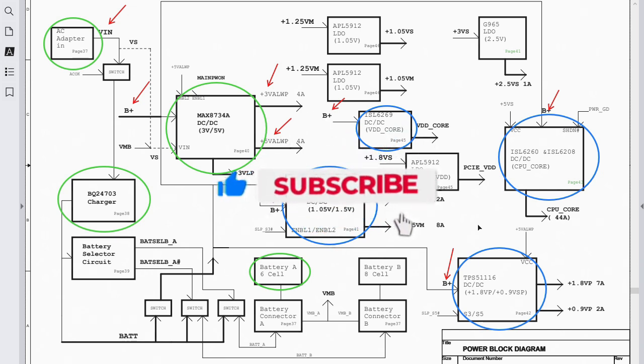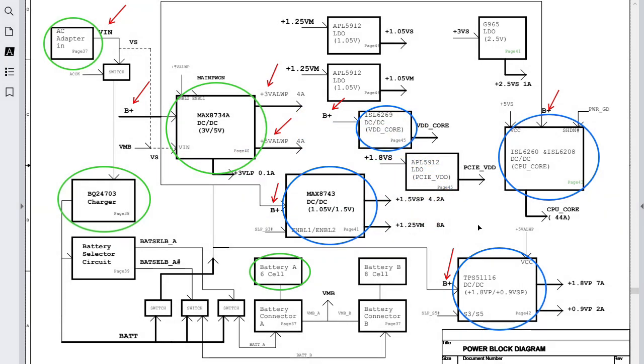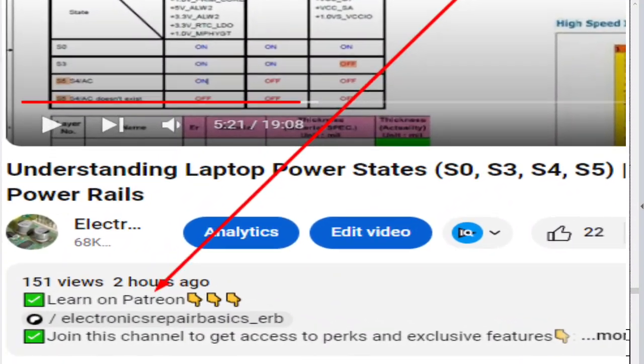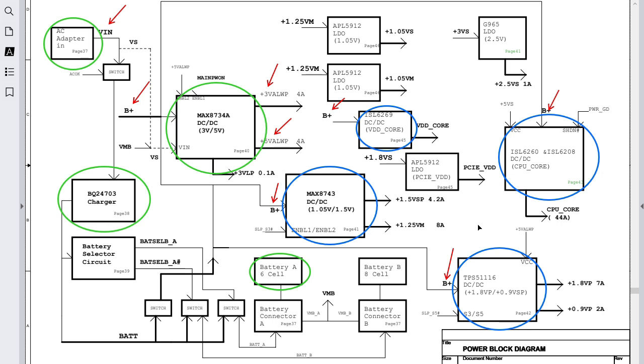Before diving into this tutorial, make sure you subscribe and hit the bell icon to get notified with future videos. Don't forget to like the video, and join me on my Patreon page where you will find this schematic and many other schematics, plus tips and tricks I use personally to troubleshoot and solve persistent issues in computers.